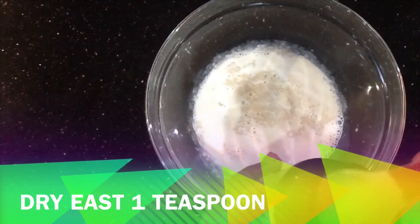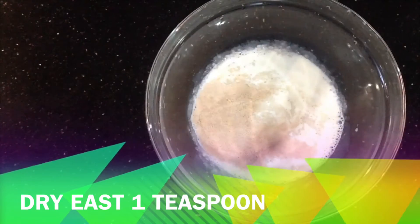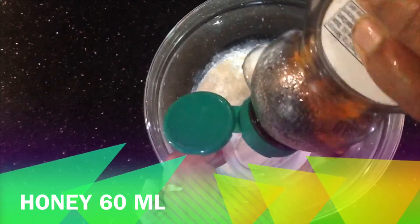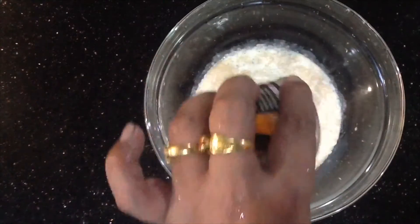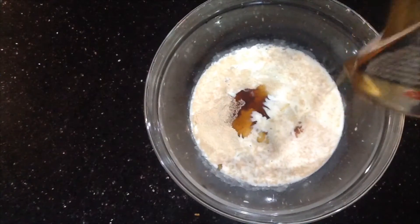In the dough, you can add 1 teaspoon of dry yeast. Then you can add 170 ml of milk — it should be lukewarm. Then add a sweetener; we use only 60 ml of honey.